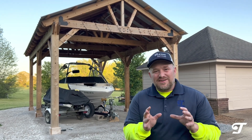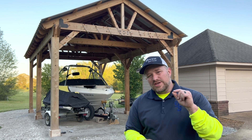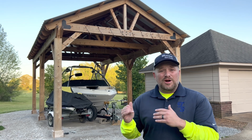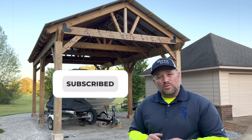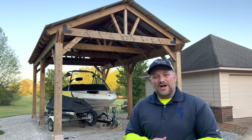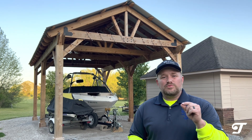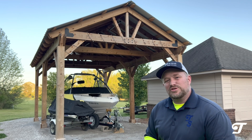Hey, this is Sean with Troxel Services. It's been about five months since our cedar pavilion. We're going to tell you a few things we did right and a few things we did wrong. Please subscribe and like the video. Again, we built this five months ago — what are the things we did right and what are some things we would change? Let's go check it out and talk about it.